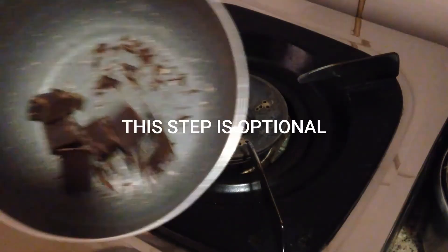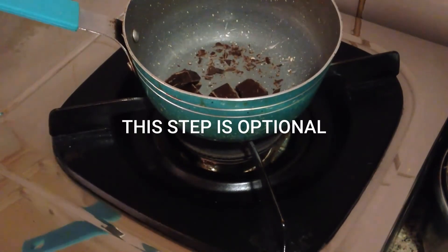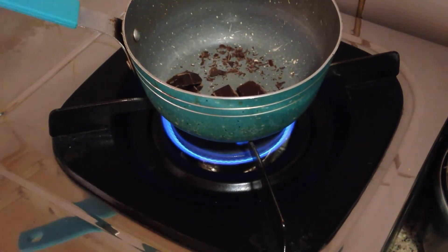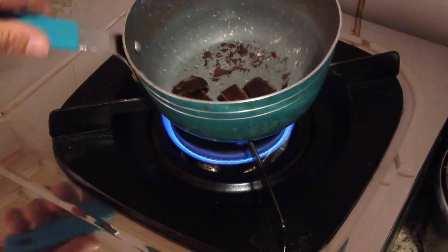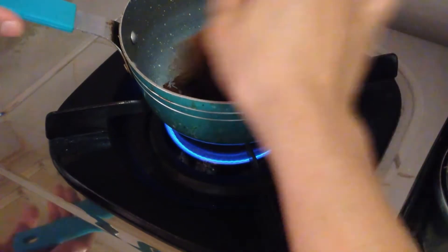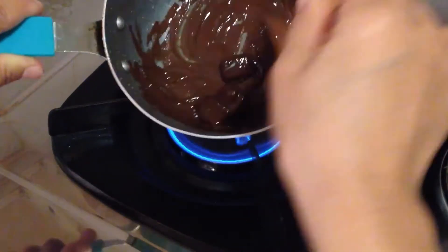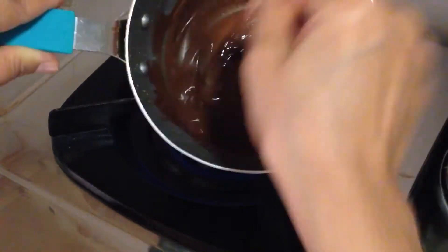Before pouring it into the serving glass, I quickly melted the chocolate I had kept in the saucepan. Keep the heat on low while stirring continuously. We can also use a double boiler method to melt the chocolate, but because the quantity is so small, this is faster — just be extra careful not to burn the chocolate.